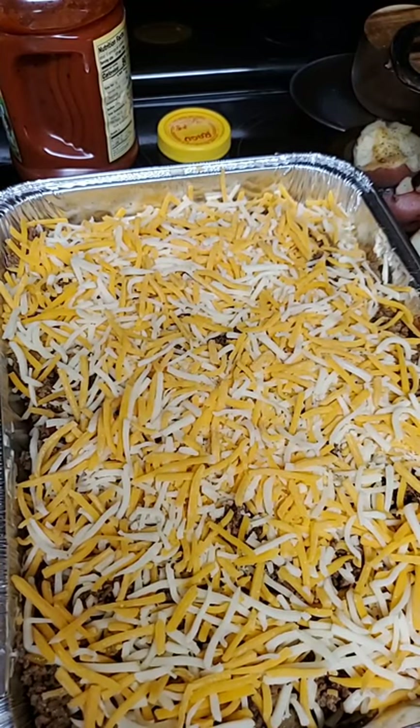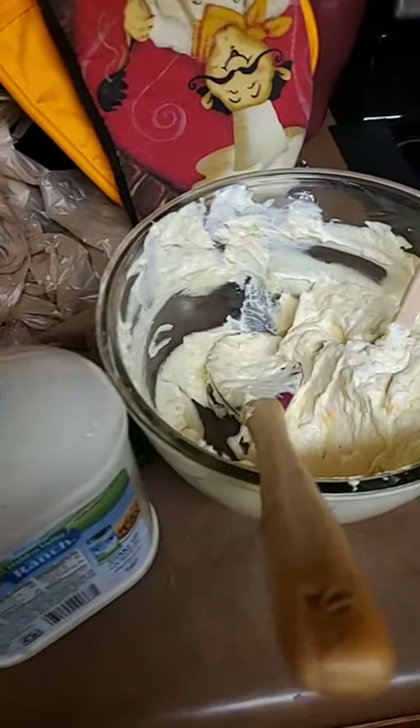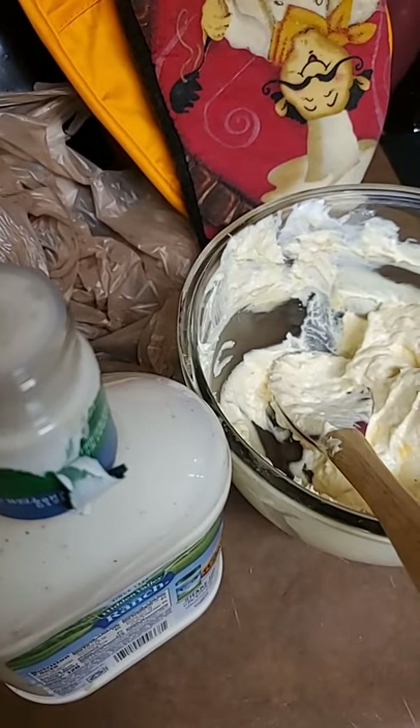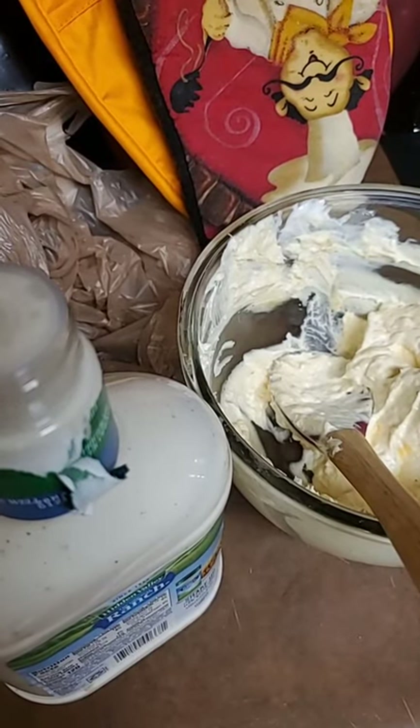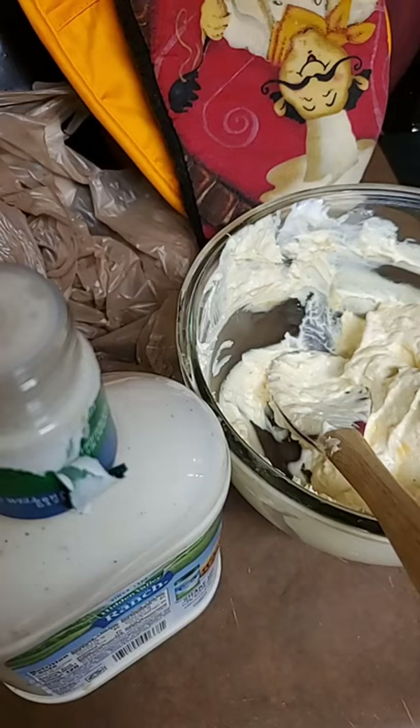That's the first one. I'm going to do another one for you. Let me pull you to the side so you'll see me make it again. I'm going to slide this one in the oven. All right, I'm getting ready to do another one.